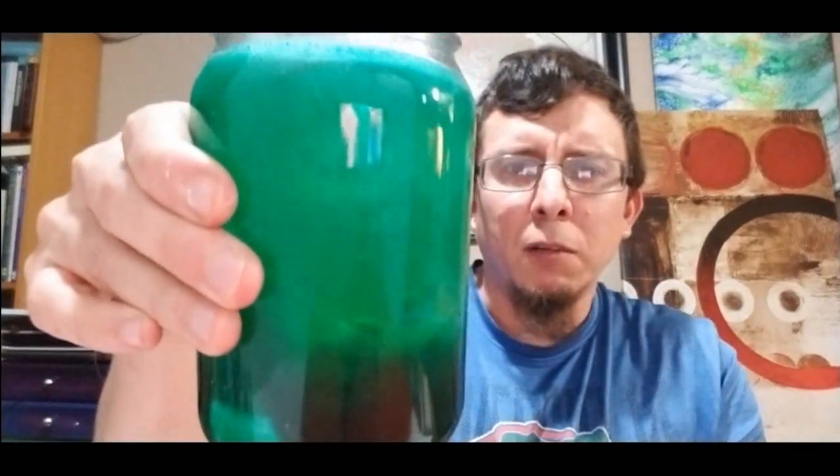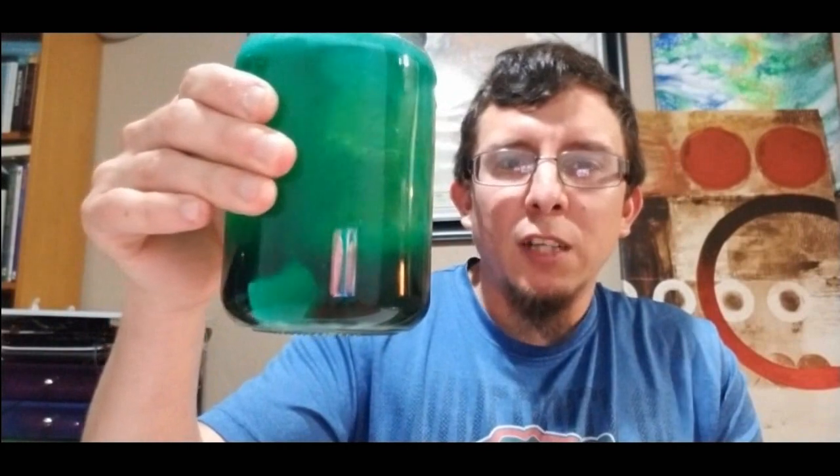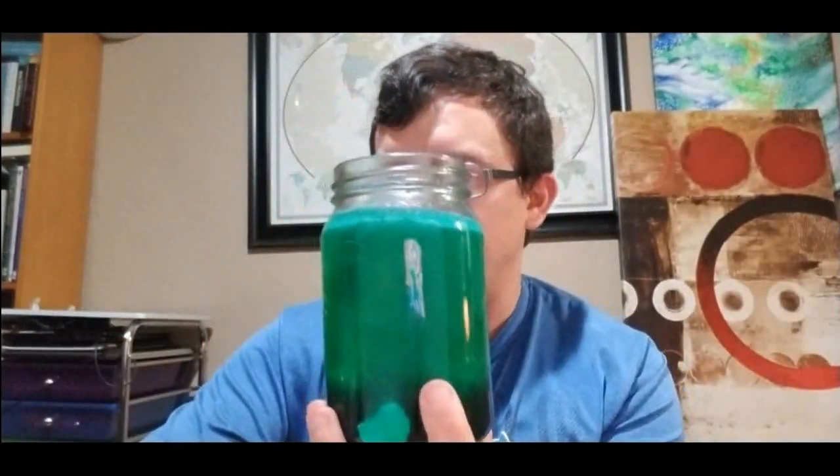I want to talk a little bit about what's going on here. We have a giant green glass that's fizzing and bubbling. Do you guys know why it's bubbling and fizzing like this? It's because we have our Alka-Seltzer tablets, which are reacting with the water.